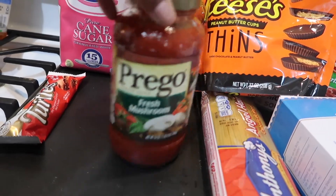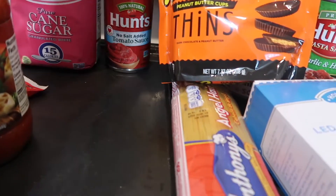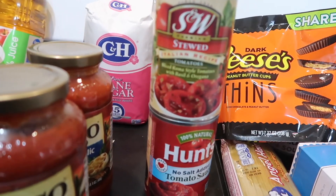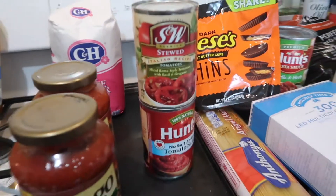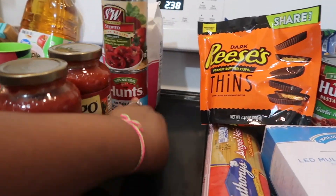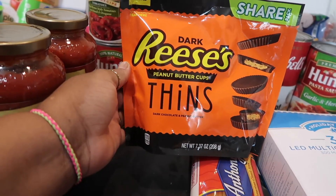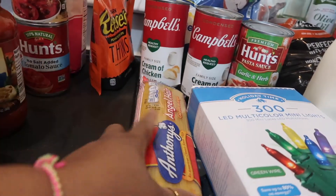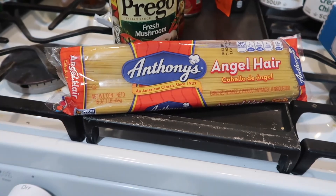Right here I have some fresh mushroom roasted garlic and herb. For the soups I'm going to be making, I have stewed tomatoes — the Italian recipe — and tomato sauce with no salt added. Amari wanted the dark Reese's peanut butter cups, so we picked those up, though I probably won't even give them to her. The next thing I have is Anthony's angel hair pasta.